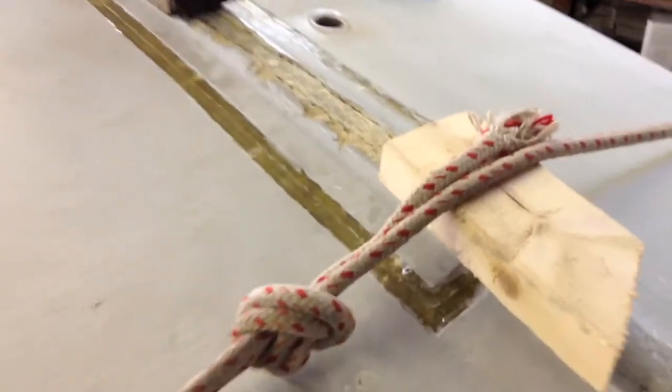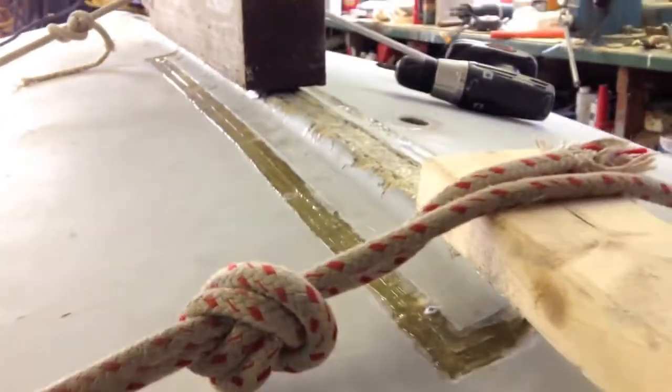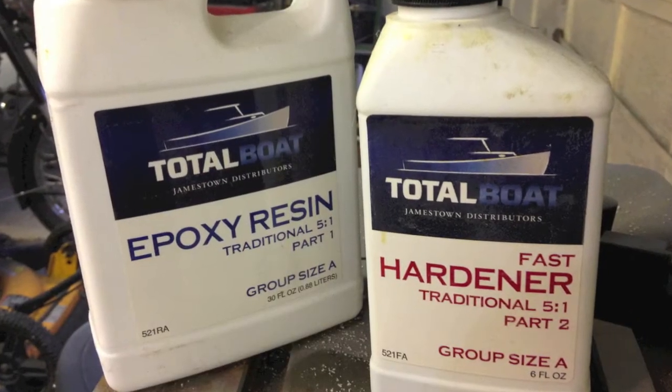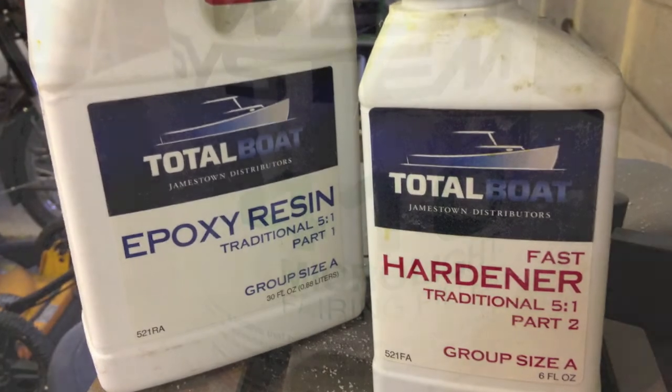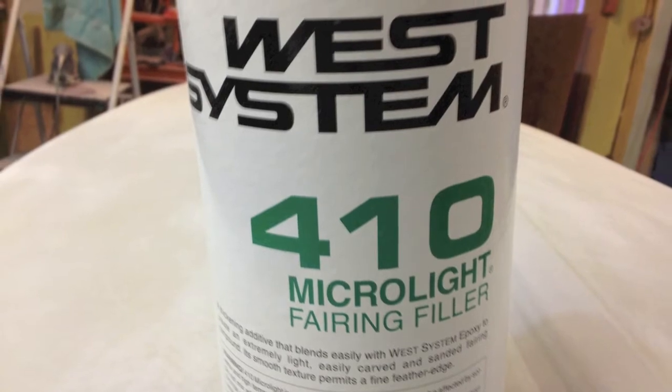Squeezed in some expanding foam for added measure, then placed it back into the spot and roped it down to keep the ends from popping up — they were up just a little bit, maybe a quarter inch. With a little pressure they went right down where they belong; didn't even have to put screws in. The epoxy resin we used was from Total Boat Jamestown, also thickened with West System 410 micro light fiber so we could fair the hull.